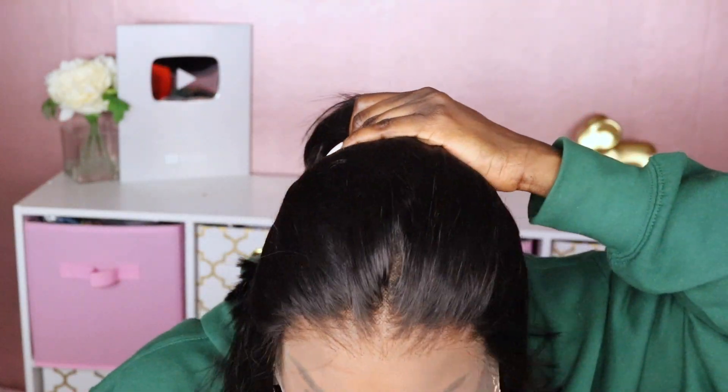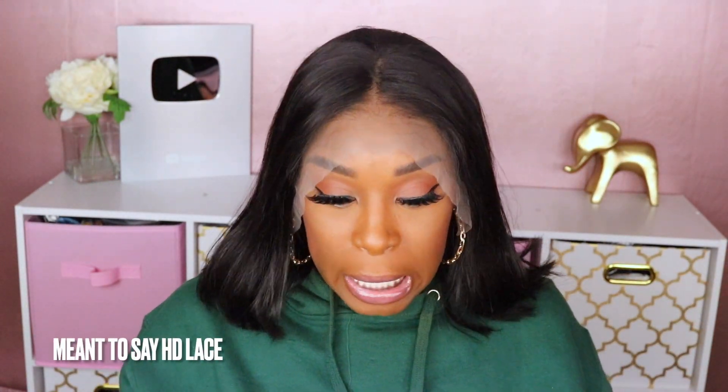Even though the lace is not HD, it still has that pre-plucked hairline and the knots appear to be bleached as well. The length of this bob looks about a 10 inch — I would guess no more than 12. All the information and details will be in the description box. I'm going to go ahead and install this unit. Since this is not the transparent lace I've been having so much fun installing lately, I'm going to use a different approach.